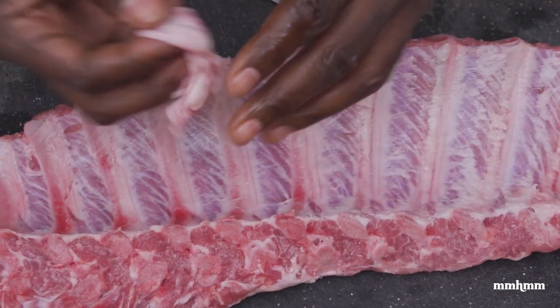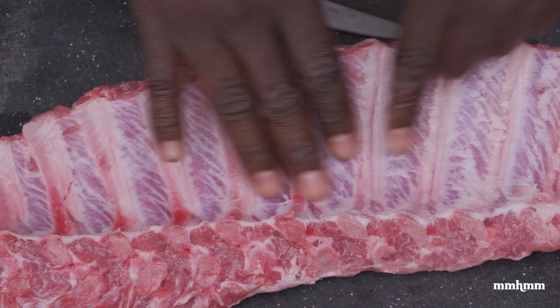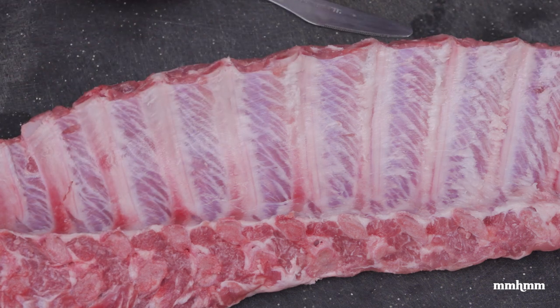And just like that, we have our silver skin removed from the back of the ribs. As I said, this silver skin prevents seasoning from penetrating the meat, and we don't want that. We want the seasoning to penetrate the meat for full flavor on the ribs.